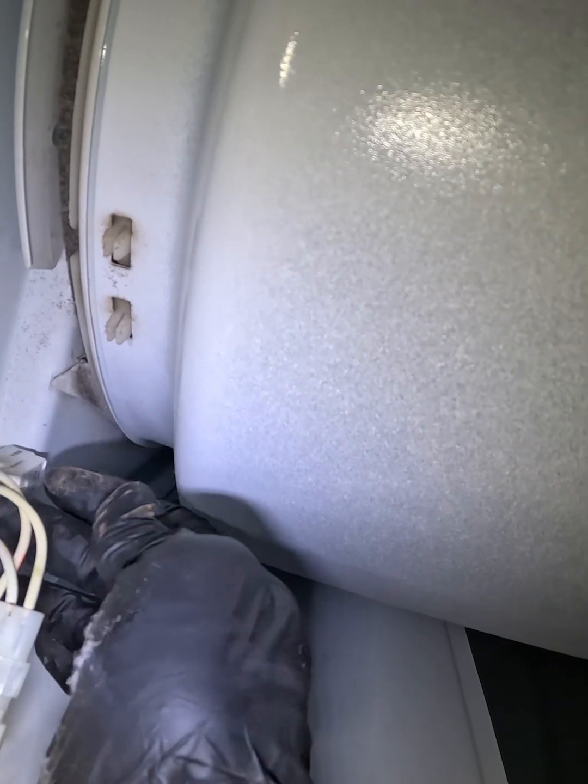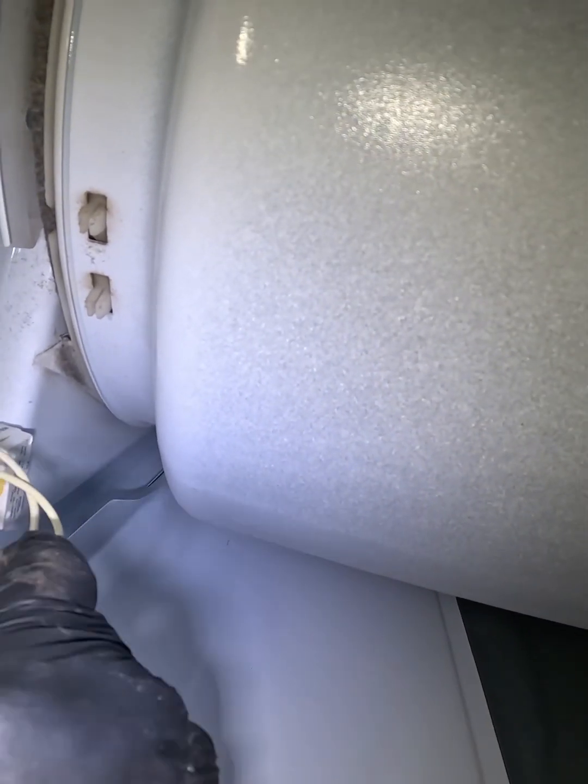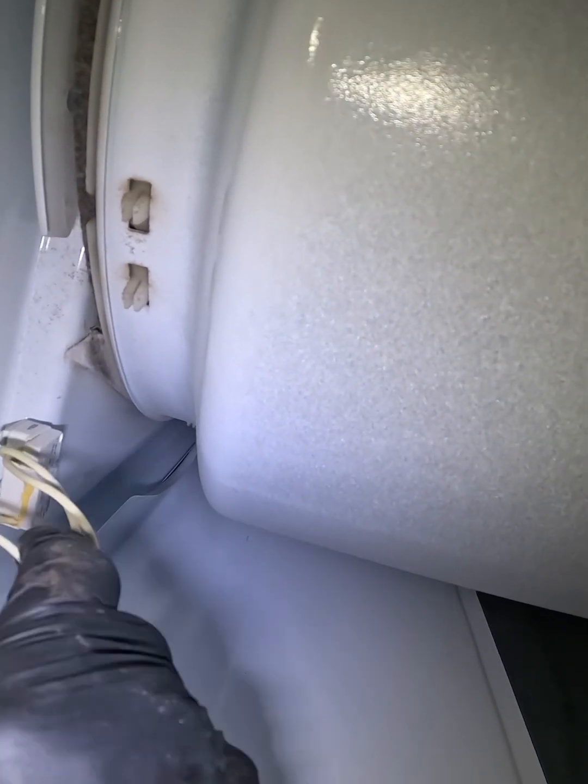All you're going to do is cut the two power wires off from the switch, then put a wire nut on them. I'll also show you how to properly change the switch. For now, we can plug it back in.